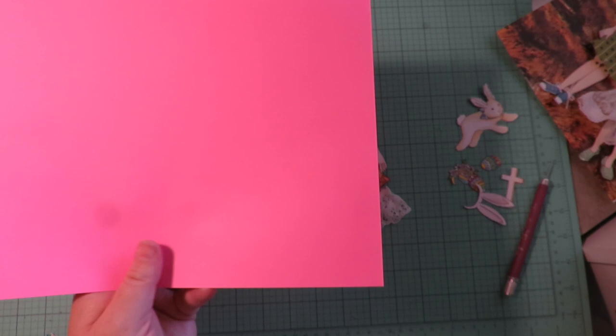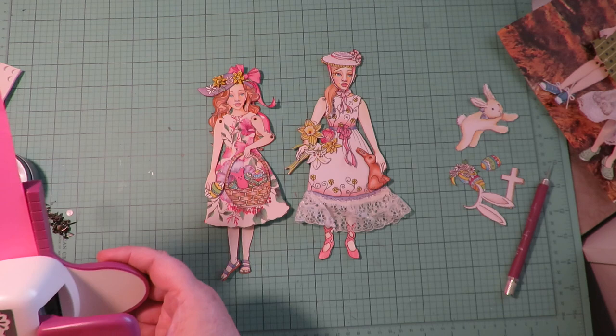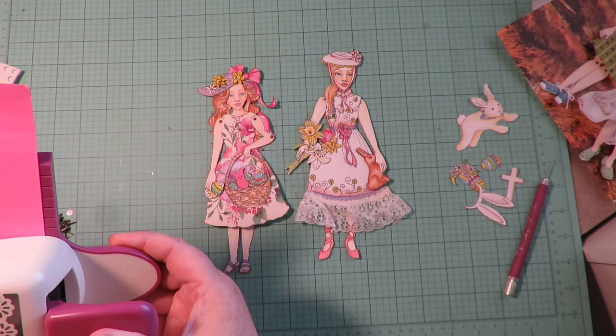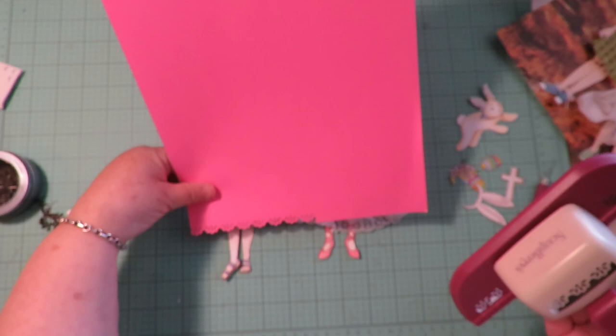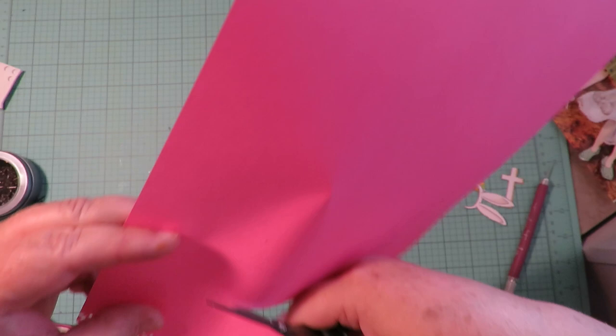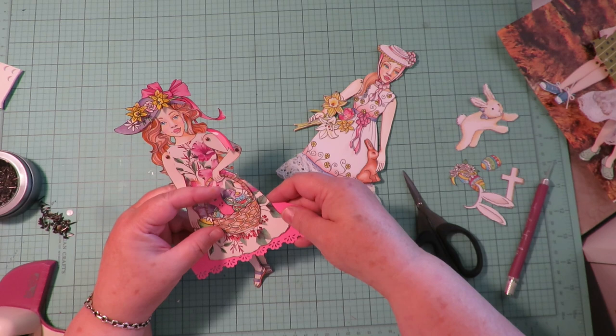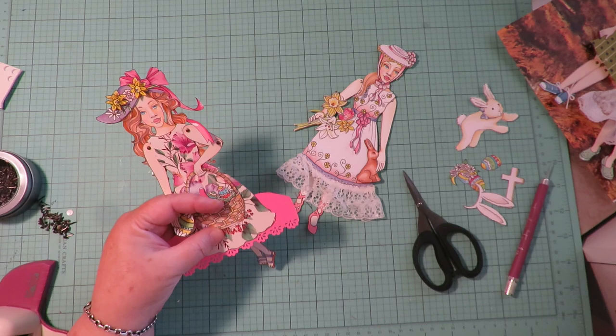Here's another idea to add some more interest — I'm going to use a border punch with this cute little daisy print and some really bright hot pink paper, and I'm going to cut a border along the edge of the paper. Then I'm going to use that as a lace trim behind this skirt. I take my scissors and cut this away from the paper, hold it up behind her little dress, get it into place, and tack it with some glue.